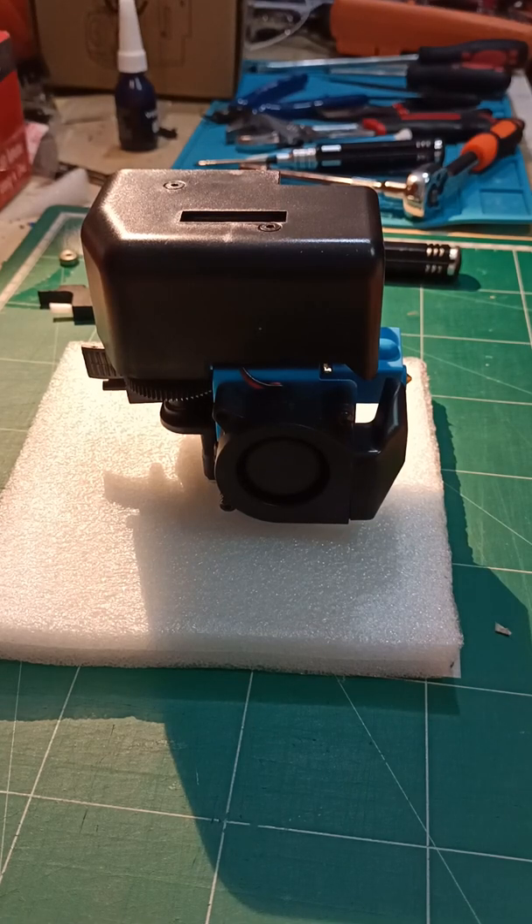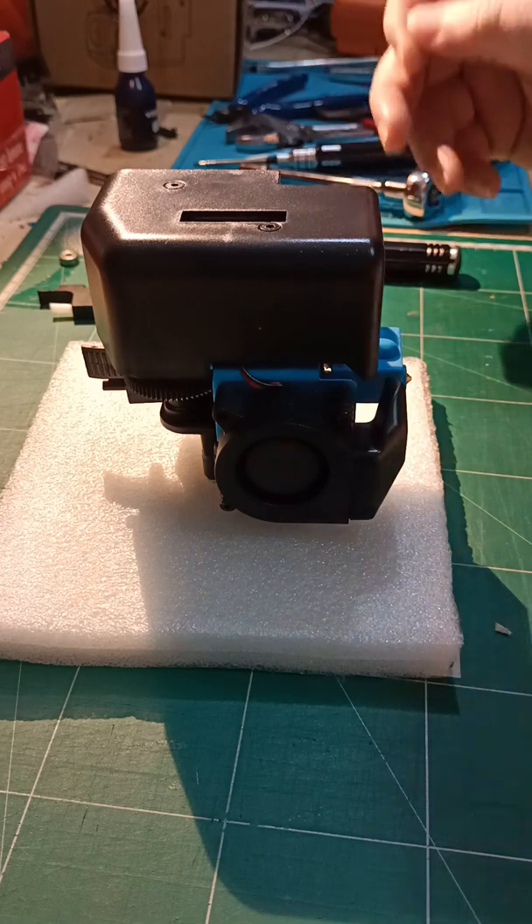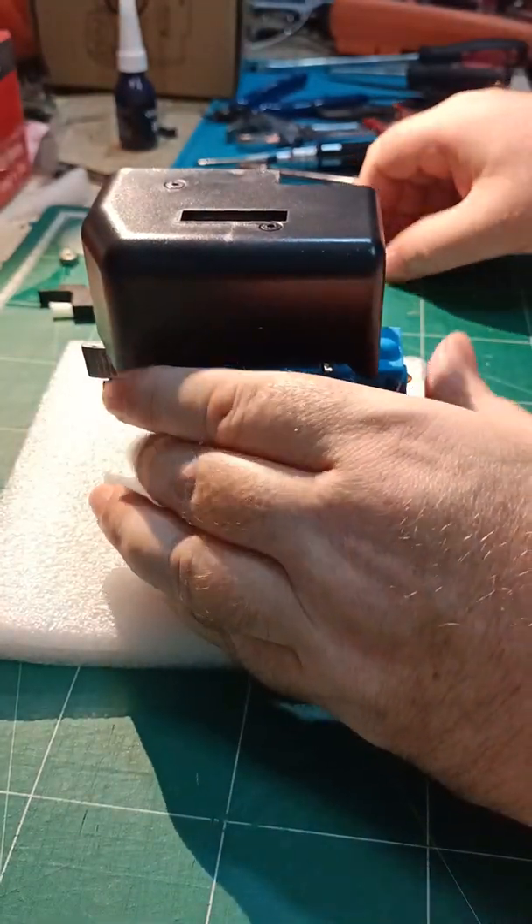How to change the heat break and related parts on an Artillery hotend. This one's an X1, but it's basically the same on all of them.